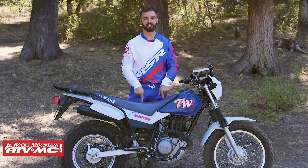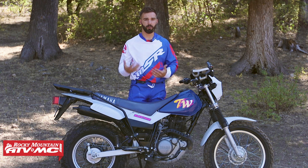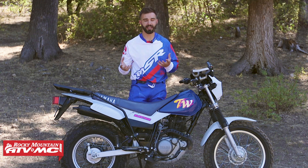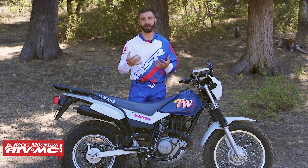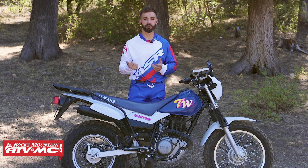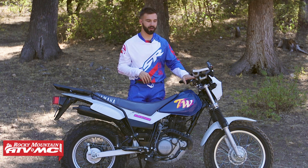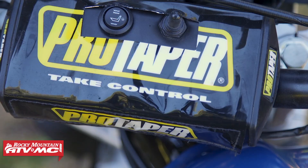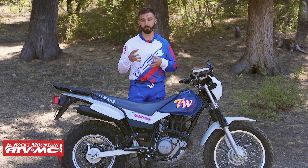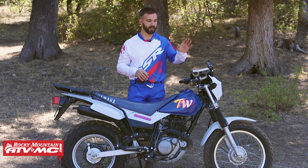I've also got the Tusk Seat Heater — it's a pad that installs underneath your seat cover. Take the seat cover off, put the pad underneath, reinstall the cover, wire it up, and you've got high and low settings. That has probably been one of my favorite things on this bike. When I'm sitting and glassing while hunting, having that seat heater on makes a big difference keeping your rump warm and toasty. As a tip, since the TW200 doesn't have many switch mounting options, I've got Tusk Chub handlebars with a Pro Taper handlebar pad, and we cut out spots on the bar pad to mount the switches — it works really well.